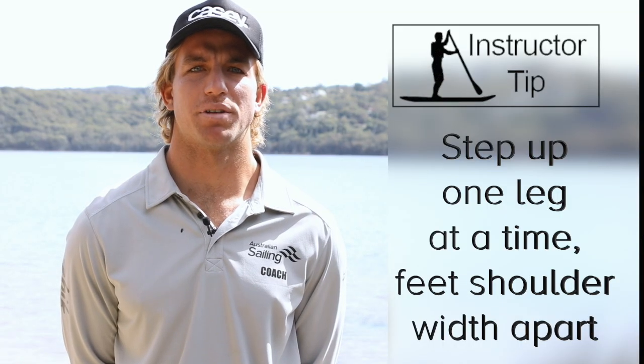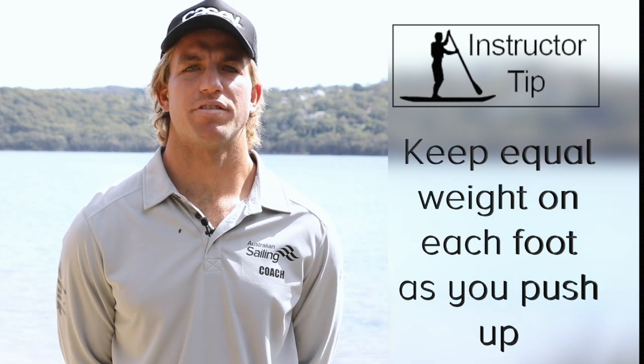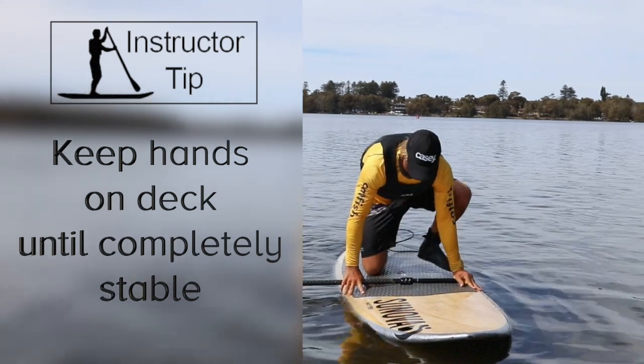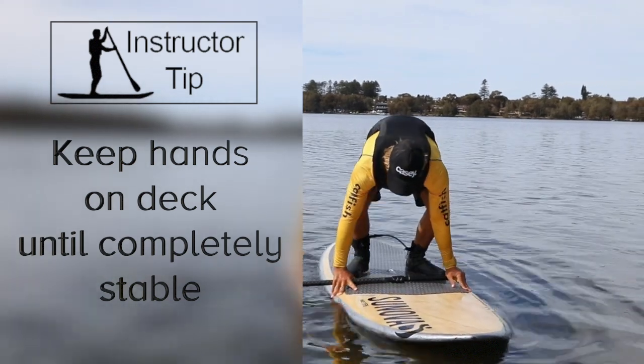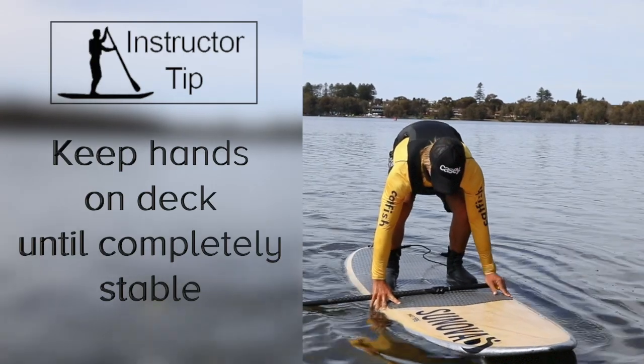Step up one leg at a time and place feet in a correct position shoulder-width apart. Keep equal weight on each foot as you push up from squatting position. For balance, keep hands on deck until completely stable before standing upright. Place paddle in the water as per beginning of stroke.